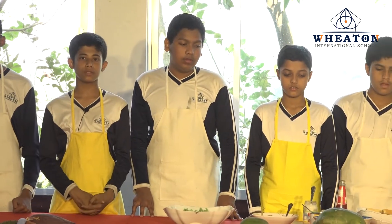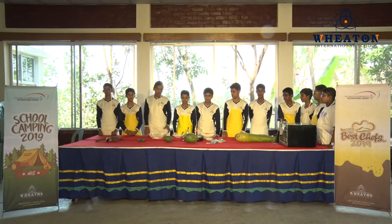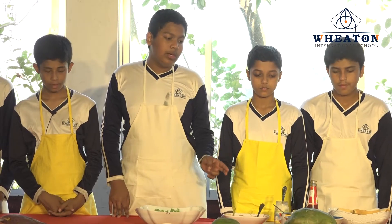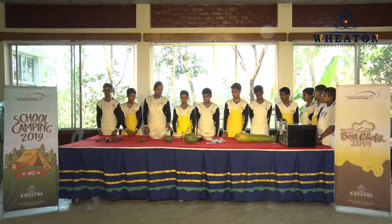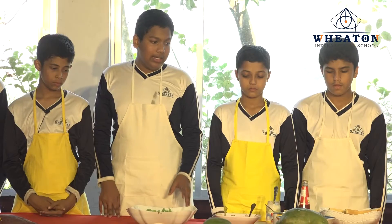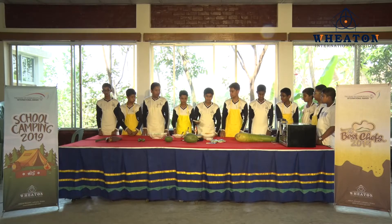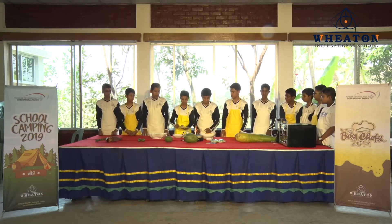My friend Jaha will show you the ingredients for preparing a sandwich. The ingredients we need are bread, cucumber, tomatoes, keema, and lettuce. As they are making it, I'm going to explain the steps of making the sandwich.